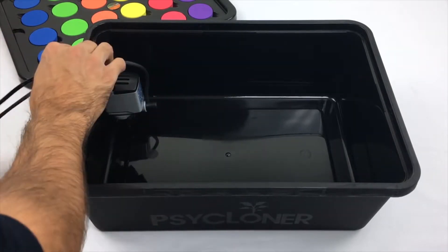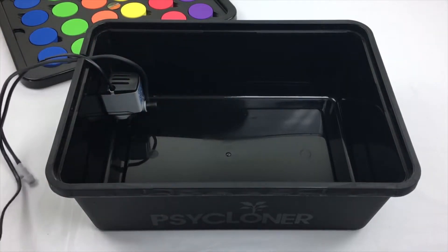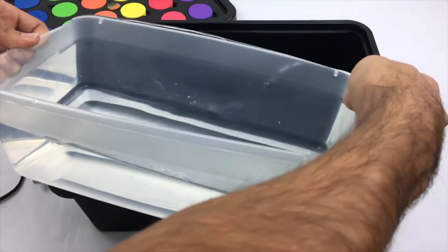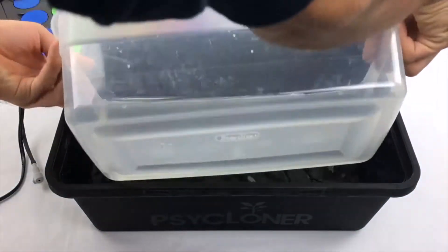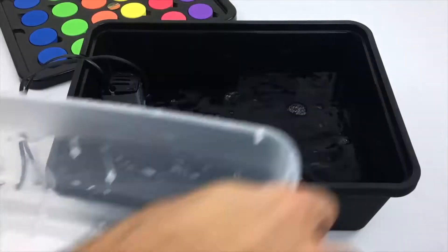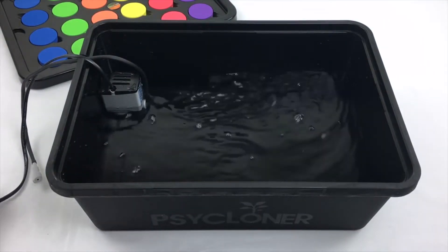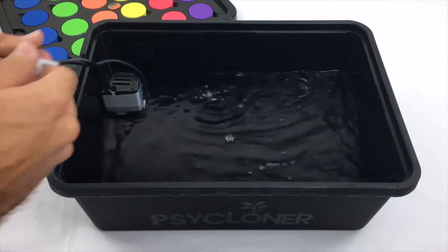This cloning system seriously couldn't be easier to set up. First, attach the aerating water pump. Next, fill the reservoir with approximately 2.5 gallons of tap water, or until your water touches the bottom of your fresh cuttings. And finally, plug the pump in and adjust your air flow by twisting the air cap, which should be placed outside of the reservoir.